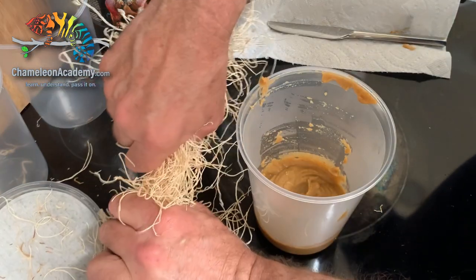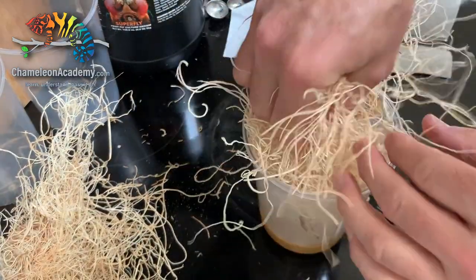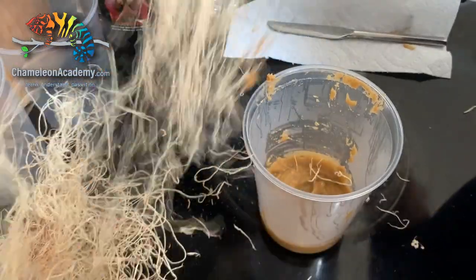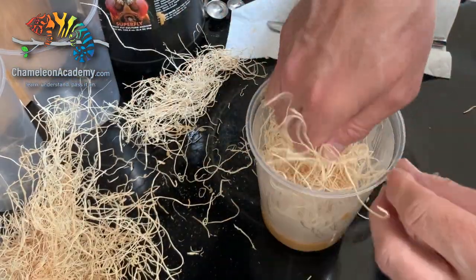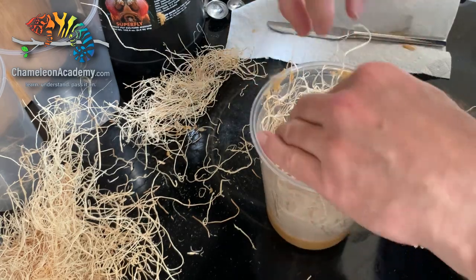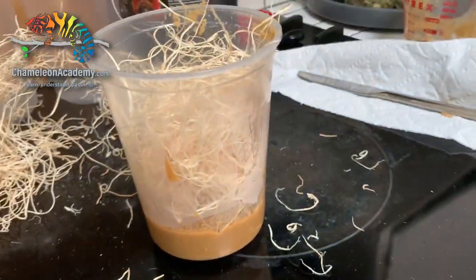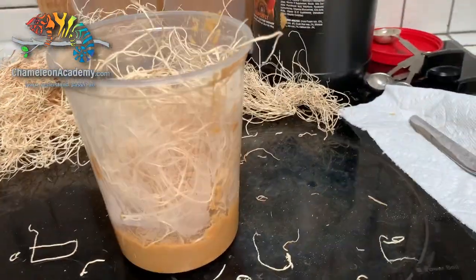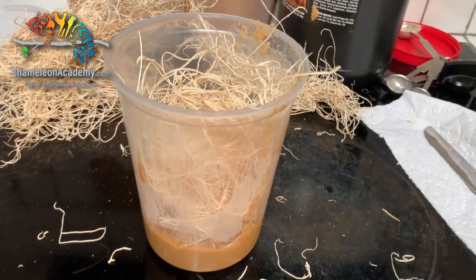Now I'm going to take my excelsior and pack some in here. There we go, that's about right. Yes, I make a mess when I make fruit fly cultures. Now, we can talk a little bit about fruit fly cultures while that media is cooling down.